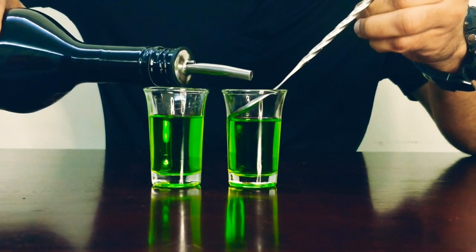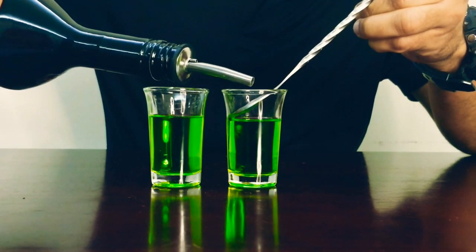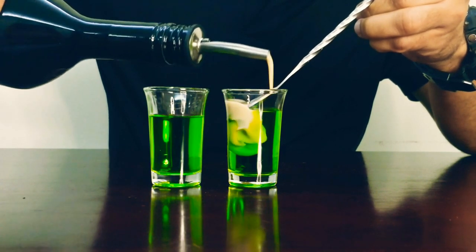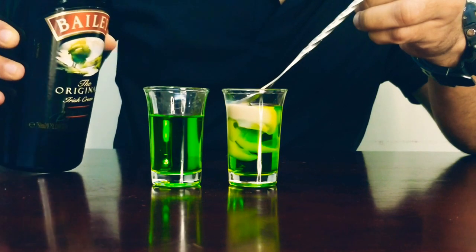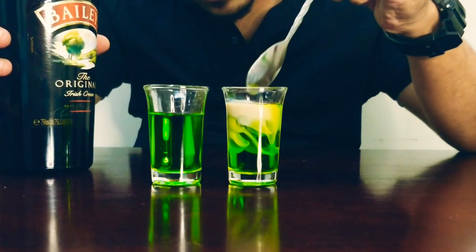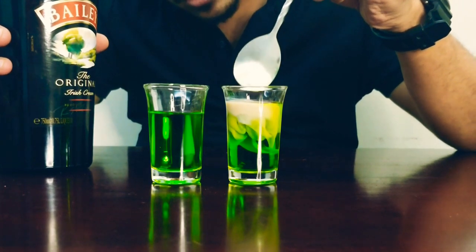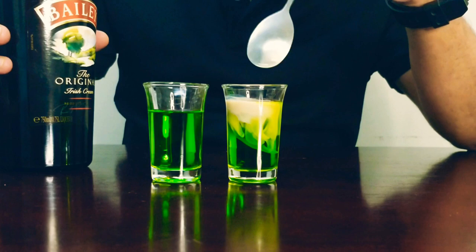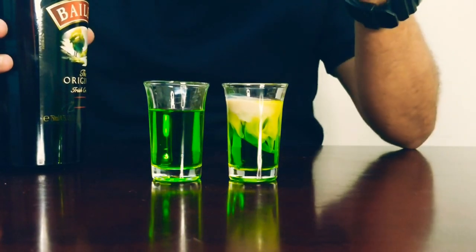Both the melon liqueur and the Irish cream are mild liqueurs, so you get about 10 to 15% alcohol content in both. Now we are going to layer the Baileys — oops, that didn't go quite well. Okay, it already looks like the final version of the shot though.